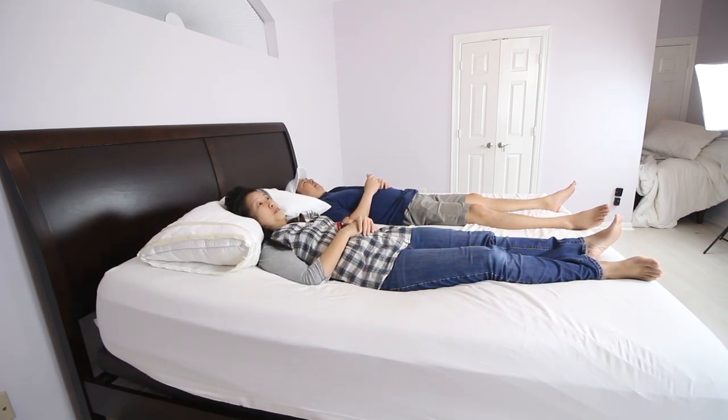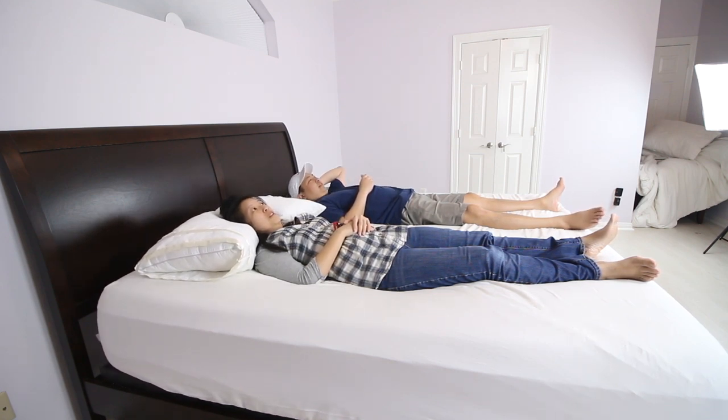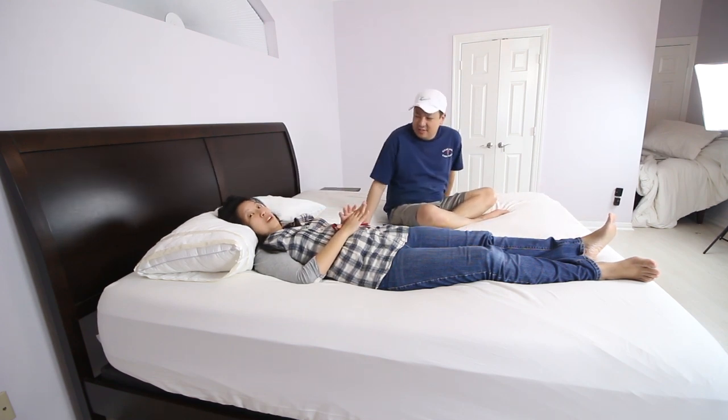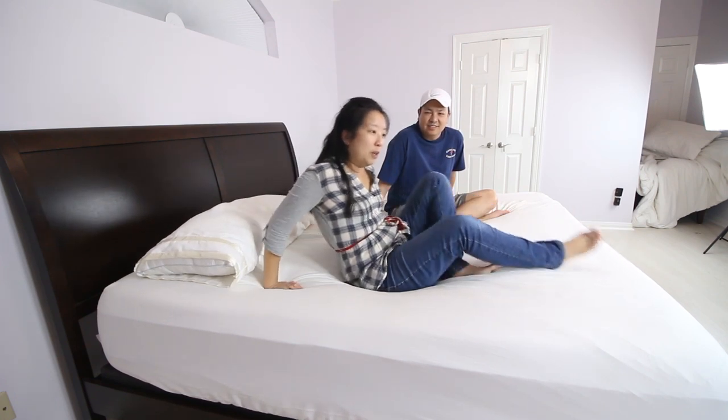We love this bed frame — it's so comfortable. It's going to make watching TV easier. If we have reflux, we could raise our heads. If we want to raise our feet to maybe ease some pressure on our backs, we could do that too. This is going to be great for our health. We love everything about the setup — it was easy, the price point was terrific, and overall this is just the best adjustable bed frame that we can recommend.